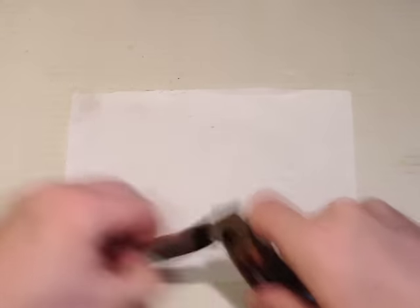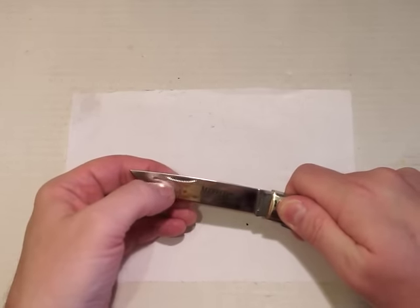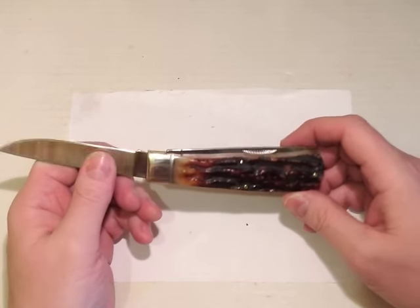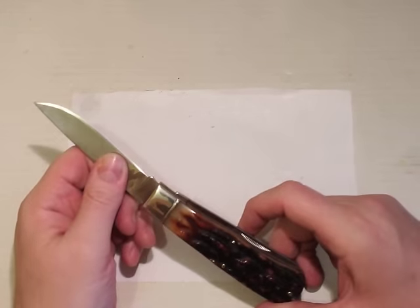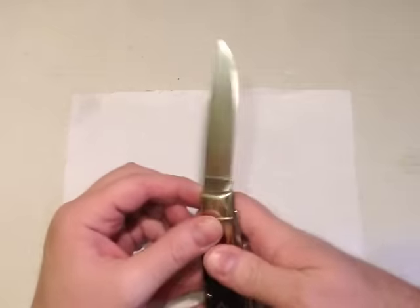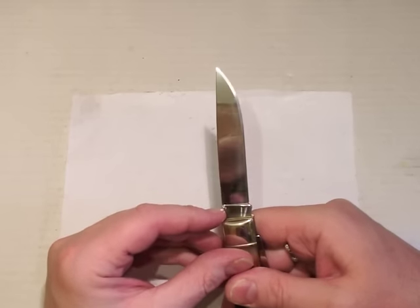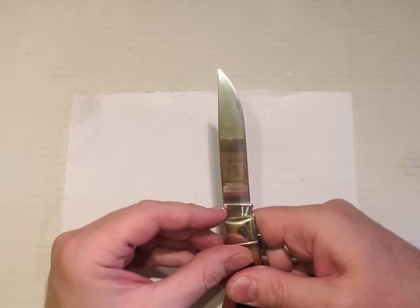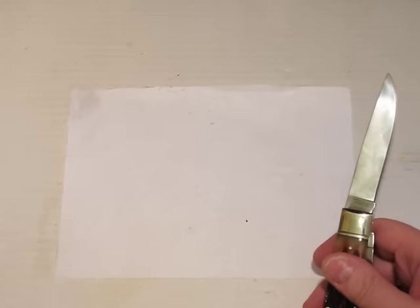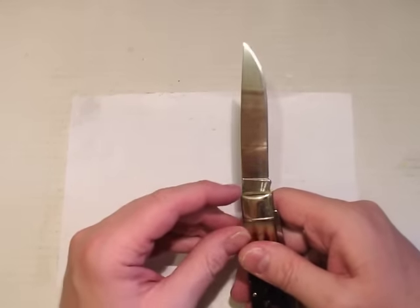We've got the fancy milled-out Rough Rider style nail nick. These are made in China, so it wouldn't surprise me if it was the same factory. Just on the tang you can see the model number — Marbles MR117 — and China.